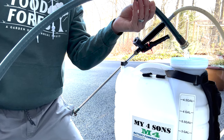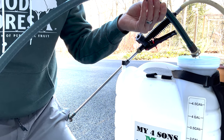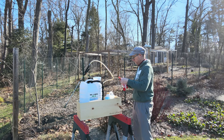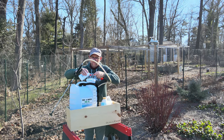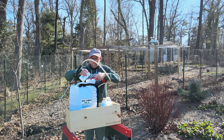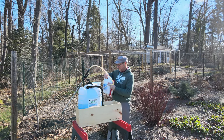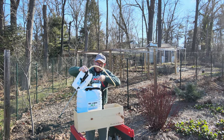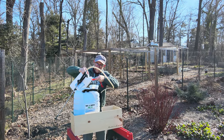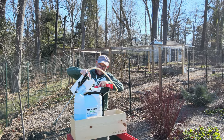From here on out it's actually a very simple process — it's just about mixing the water and the compounds together. We use two to three teaspoons of liquid copper per gallon, and two to three tablespoons of horticultural oil per gallon. But each tree is different, so consult your instruction manual to make sure you have the correct amounts.